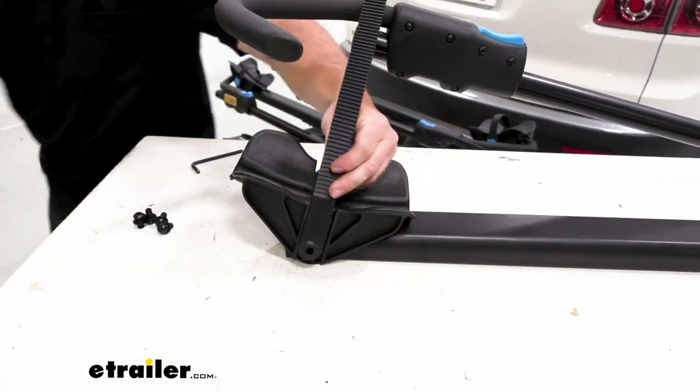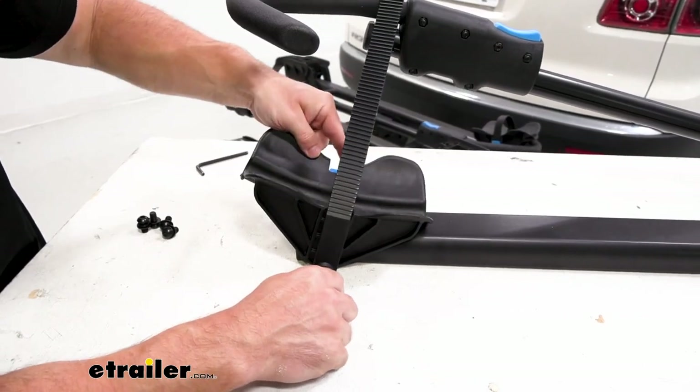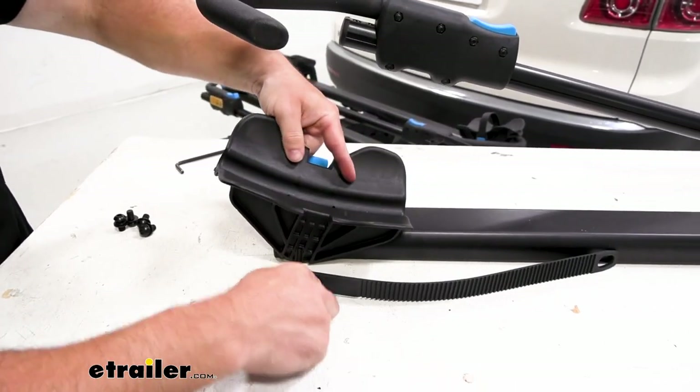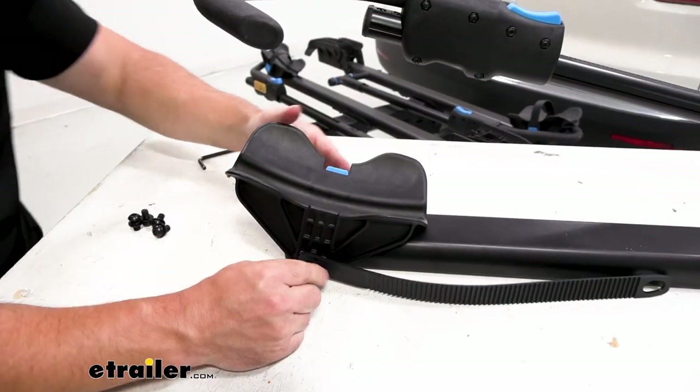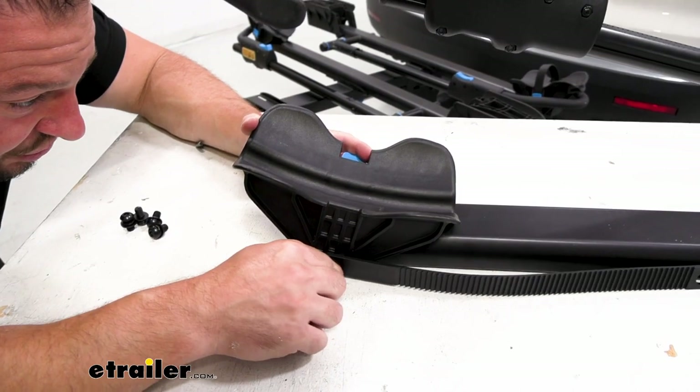So we'll have our bolt and our washer — run through there and the wheel cradle, and also line it up with the tray. This kind of helps — look at it from the side, you can see it a little bit easier. It goes through the first hole, now through the second one.